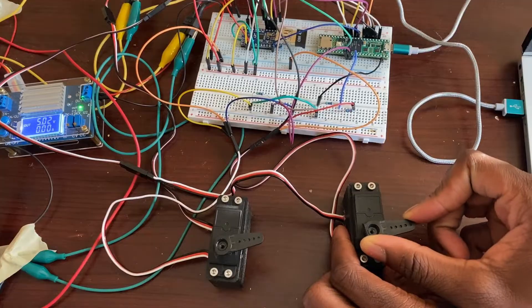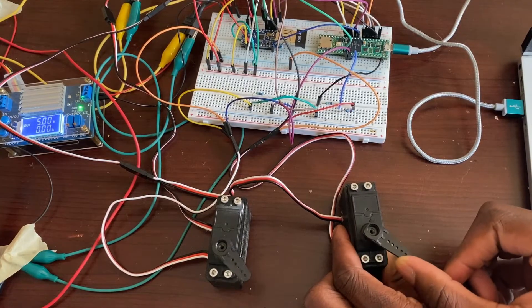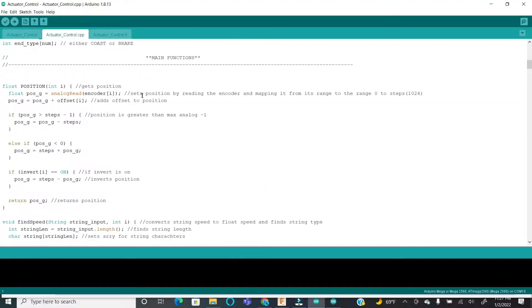Using an AS5600 encoder, I was able to create an actuator with position feedback. I even made my own servo library.